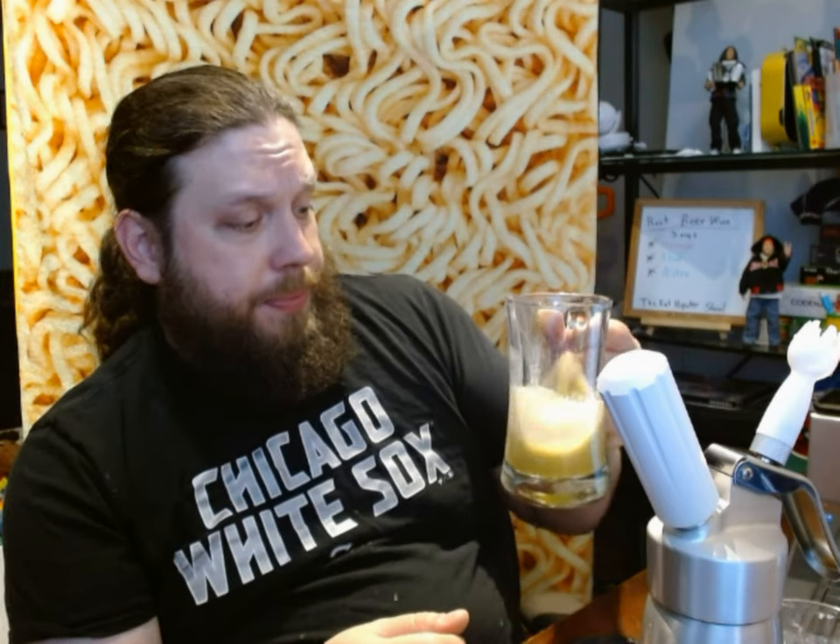Cheers. Root beer wine — I give it two thumbs up. As far as adding the ice cream to it, it's okay. I think for me personally, if I was going to have a root beer float, I would just continue to use regular carbonated root beer. But it's interesting. And the nitrogenated piece of it, in this case, didn't really work like I was hoping that it would. But I don't hate it.